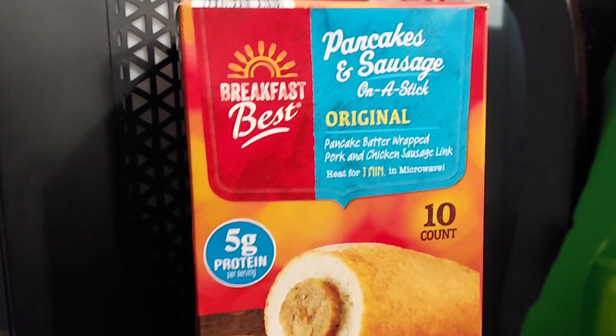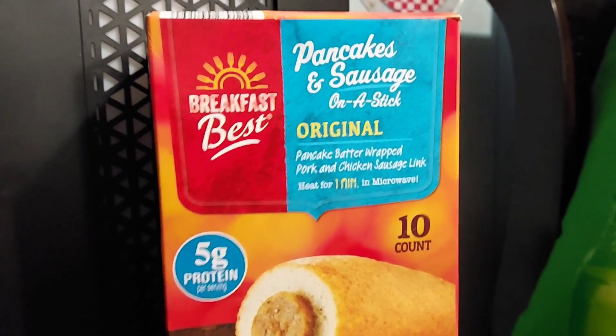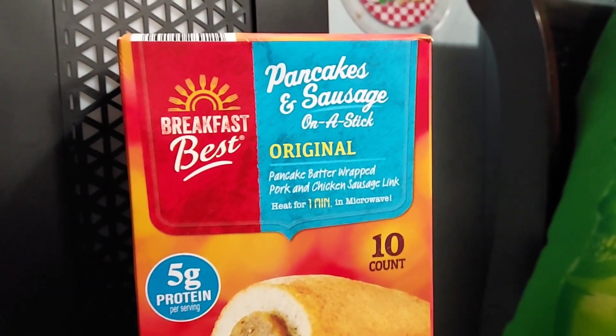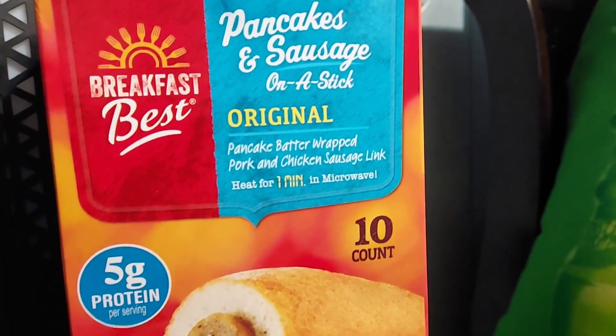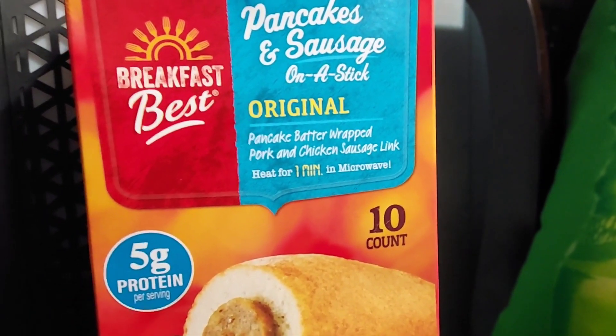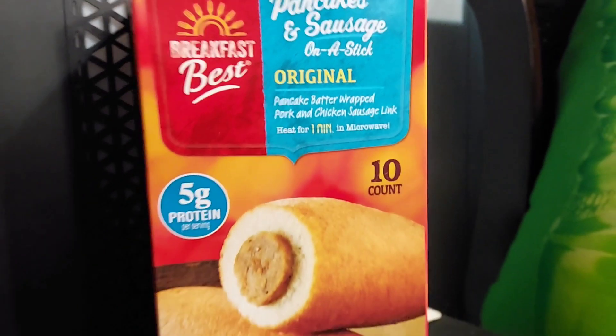Howdy, Food Reviews here. Today we have Aldi's Brand Breakfast Best Pancakes and Sausage on a Stick — pancake batter wrapped pork and chicken sausage link. Heat for 1 minute in the microwave. Let's try these. Well, these smell pretty good.